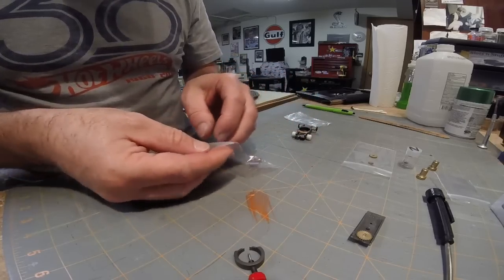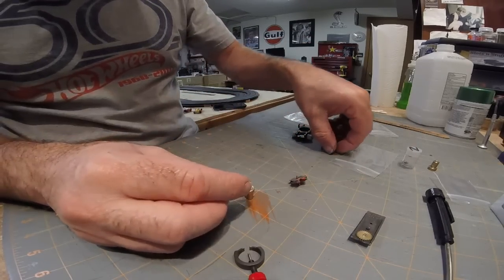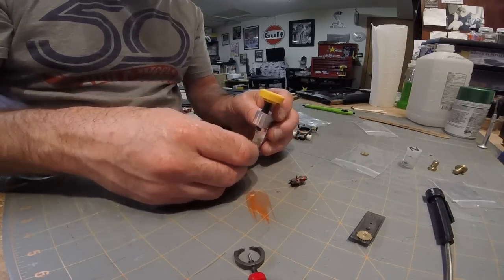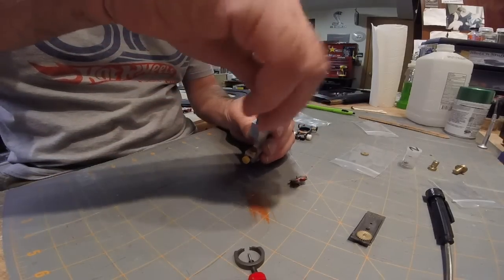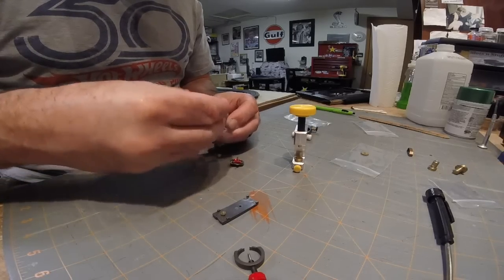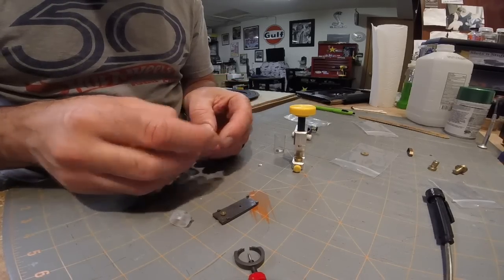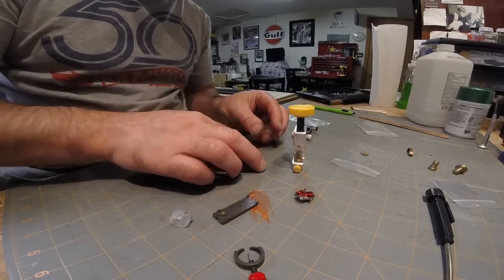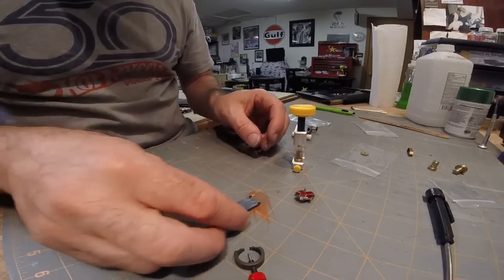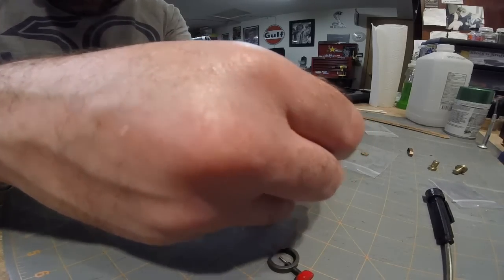Now let's get our armature out. Switch to the anvil for the top gear. Take your armature, get your spacer, and put your spacer on your armature shaft. Make sure you pick up your other spacers as well. Once you get that on there, put your armature on your gear plate, turn it upside down, and put it on your anvil.